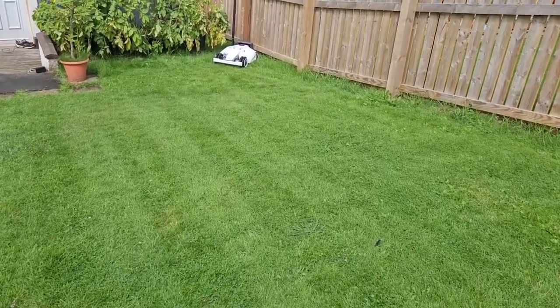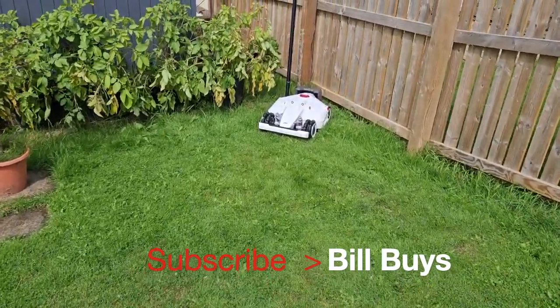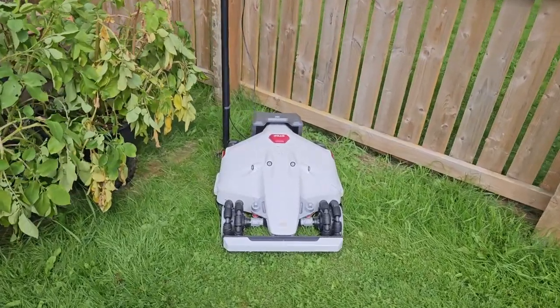Thank you for watching these videos and please remember to subscribe to my channel — it does really help. If you like this video give it a thumbs up, and thank you very much for watching.